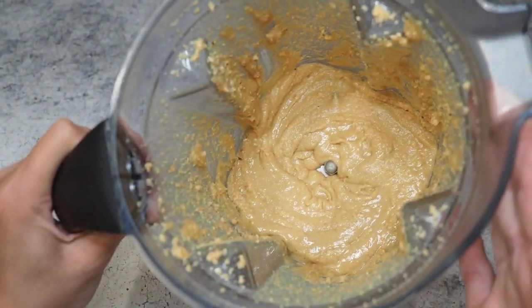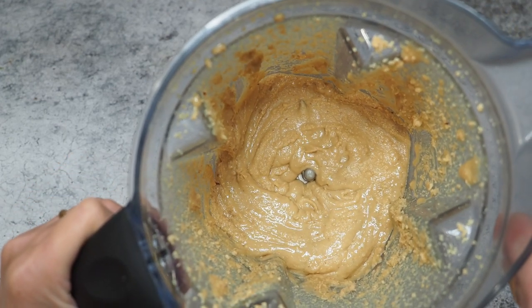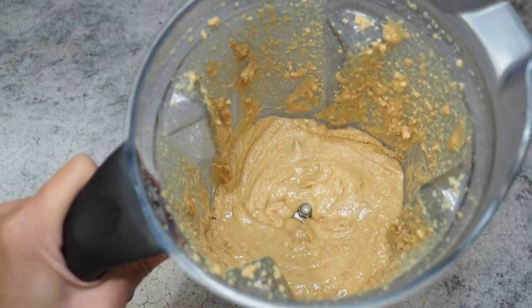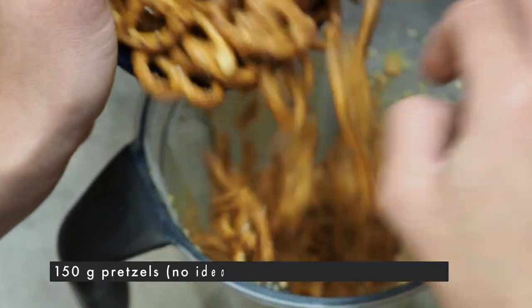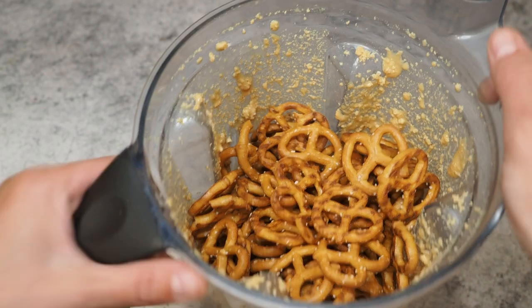So this is where we're at right now — we have the peanut butter blended. If you have a hard time with your blender, add a teaspoon of oil; a peanut oil would be best. Now I'm adding the pretzels. We're starting out with a two-to-one ratio and we'll just see if this is too much or not enough.